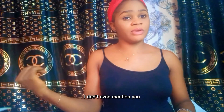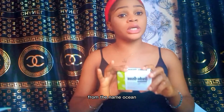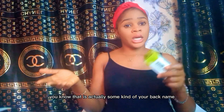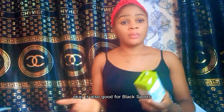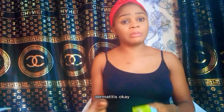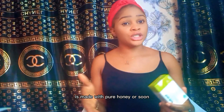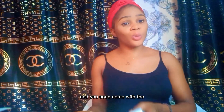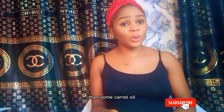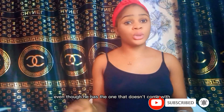Now Dudu Osun is a Nigerian soap. From the name 'Osun,' you know it's a Yoruba name. It's also good for black spots, eczema, acne, and dermatitis. It's made with pure honey, shea butter, osun — that's the osun in the name Dudu Osun — and also palm kernel oil.